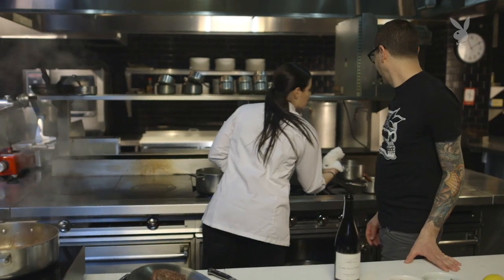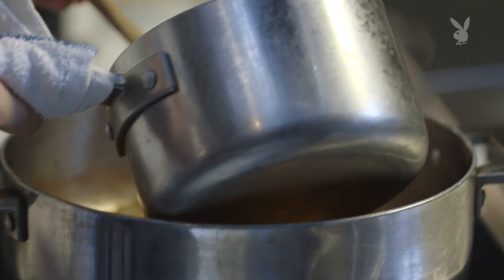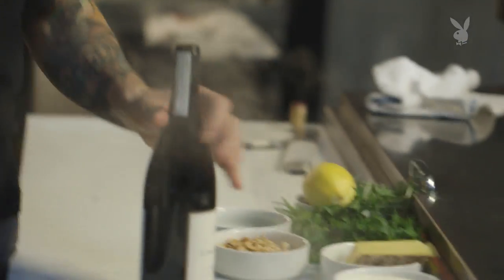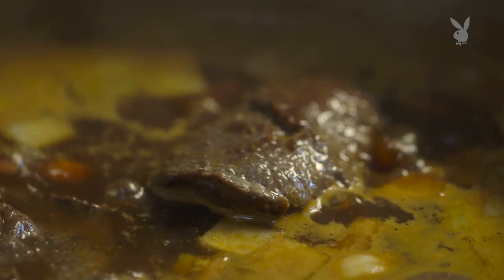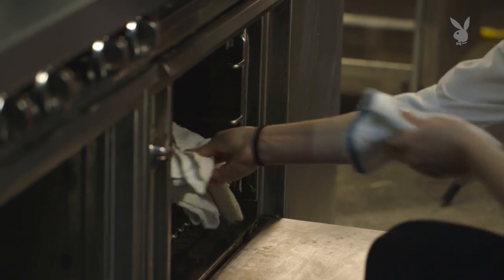We actually have some veal stock back here — veal stock — that's already heated up. These potatoes are actually done, so I'm just going to put these over here and we'll get to that in a second. Now we're going to add the cheeks back in, covered our cheeks. We're going to throw it in a 300 to 325 degree oven for about two and a half hours.